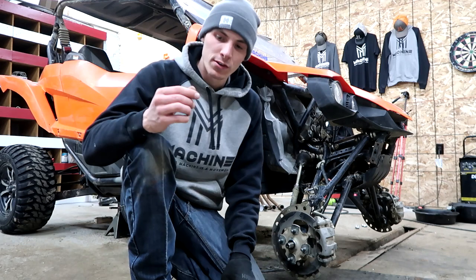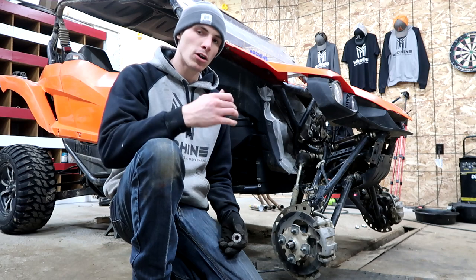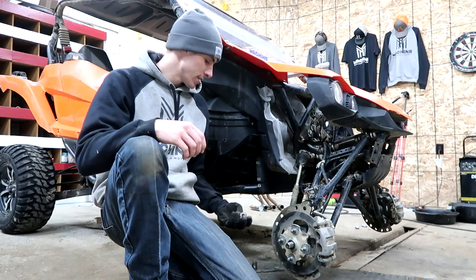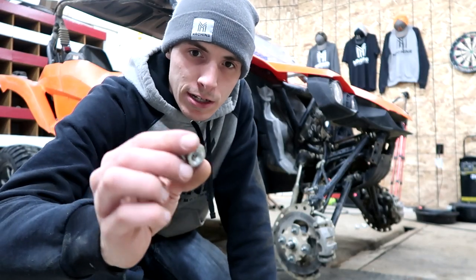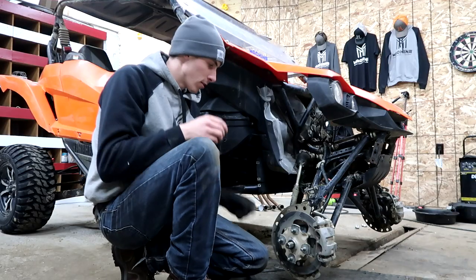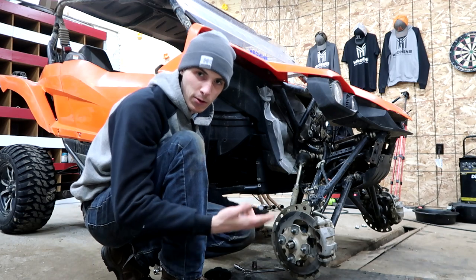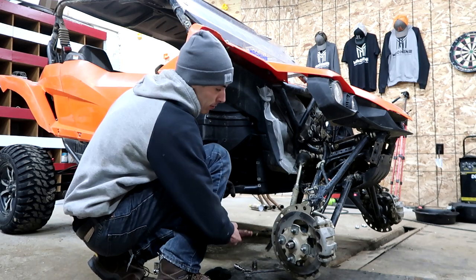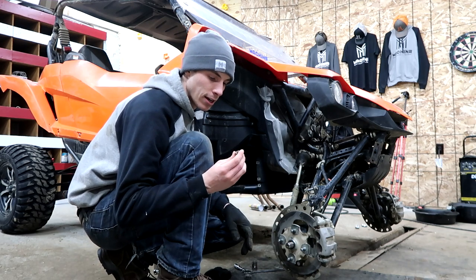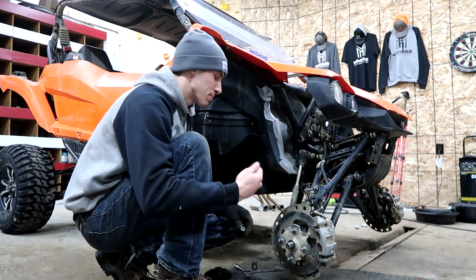Let me give you some word of advice if you're going to work on something that's really rusty and crusty. This is a 2016, and even though we're in New York state we see a lot of salt. This is a castle nut — you can see how it kind of looks like a castle head. You don't want to put this on your threads and start beating on it, because you don't want to damage the threads either. If you've got something in really bad shape, go ahead and buy a regular nut and then smash it out.